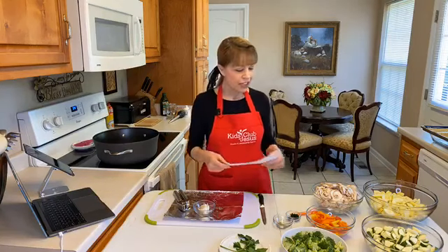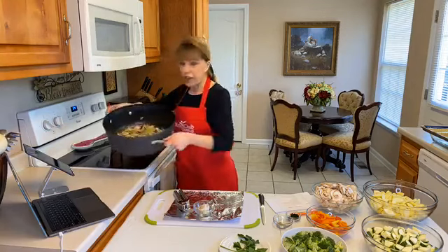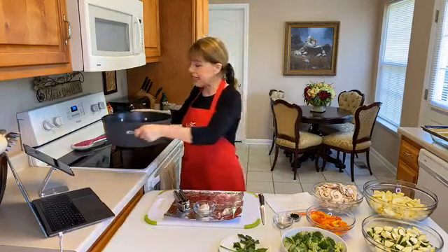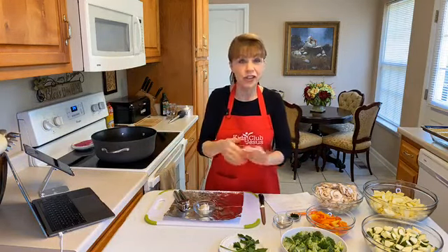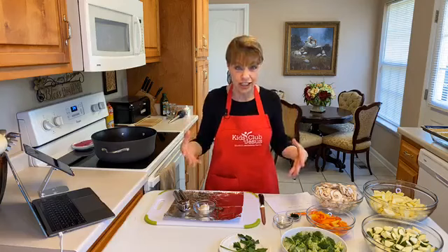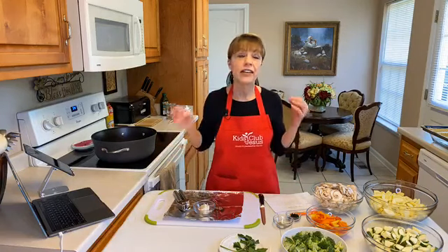I've already got the onions sautéing here — I'll show you that right there. I really, really do not like raw onions. If you do, it's probably not going to be as critical to you, but I really want them cooked. And before I go any further, I want to say a very special thank you.